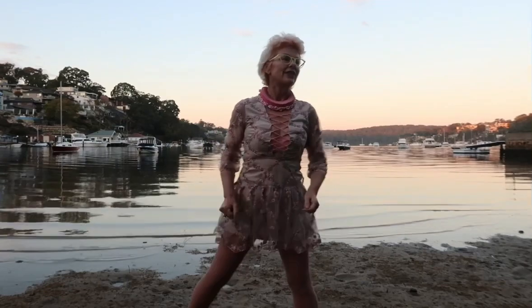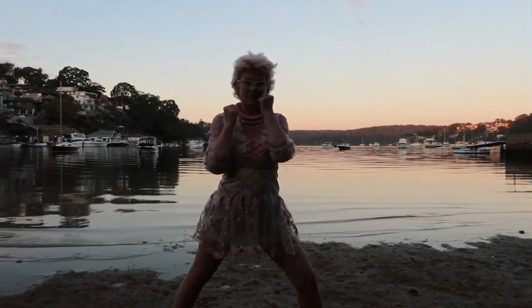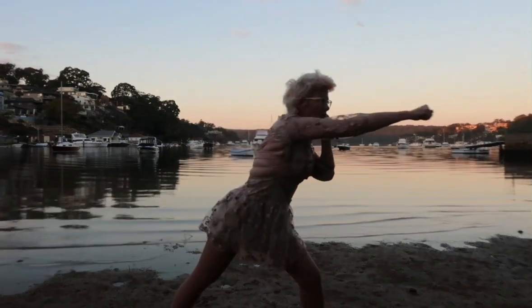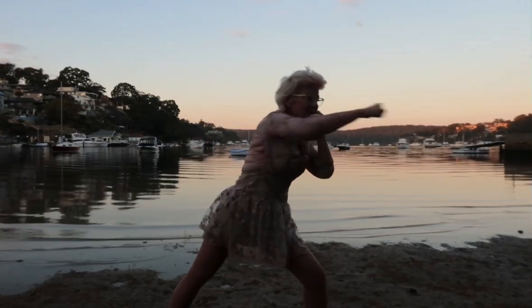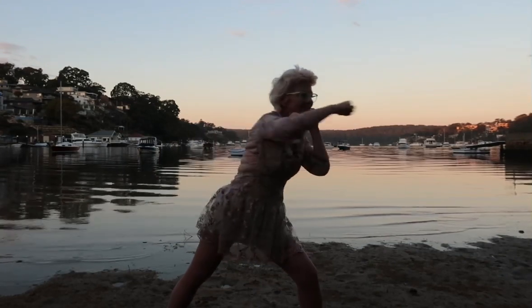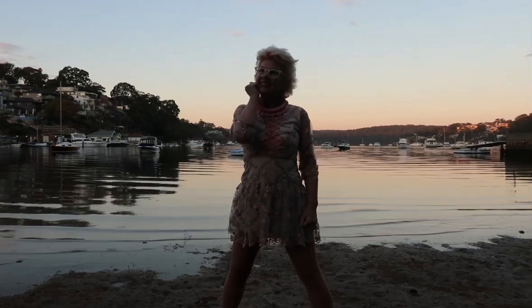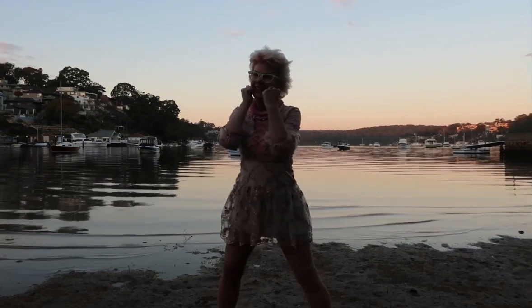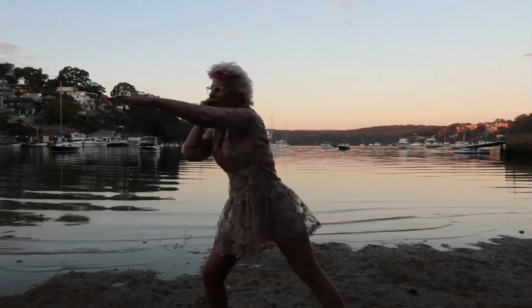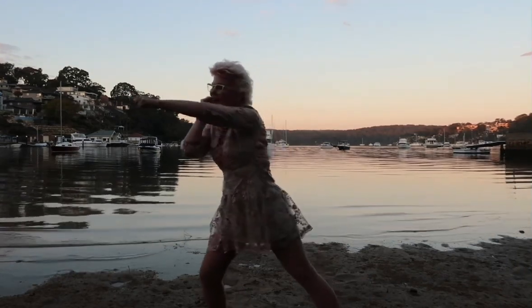Now we're going to get into boxing stance. One, two, three, four, five. Now the right hand to the chin, left hand up. One, two, three, four, five.